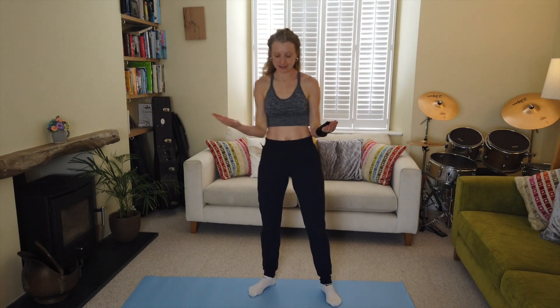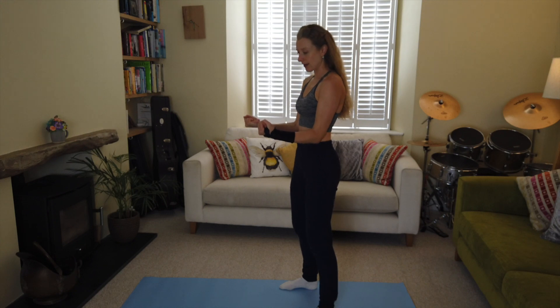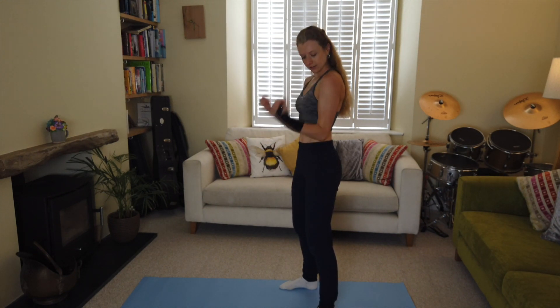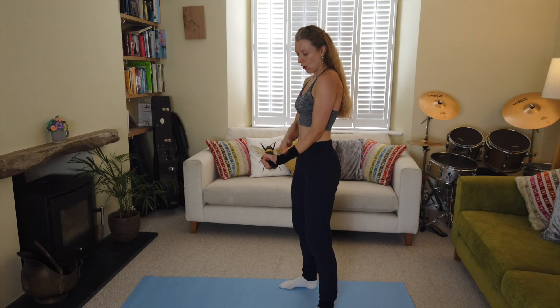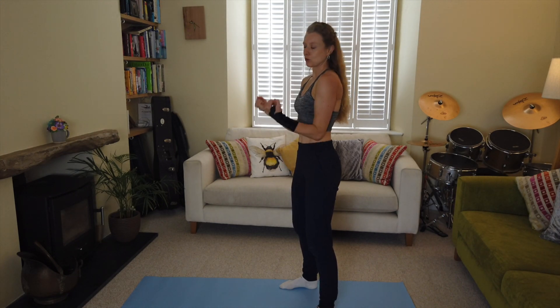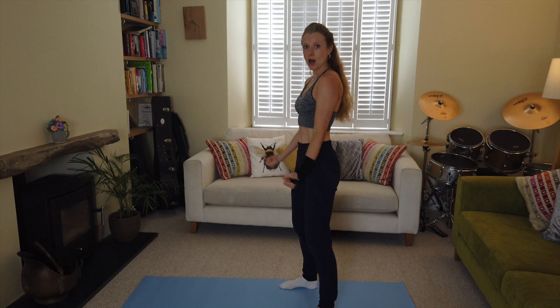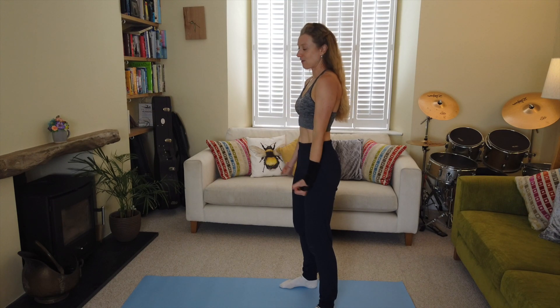Breathe — we're into bicep curls. Elbows close into the body. You can do what feels comfortable — hands flat or into a fist. Full range of movement coming up and down. Really squeeze those biceps as you're coming up — imagine there is a heavy weight on your forearms and you're lifting up and down. Now pulse at the top: pulse two three four five six seven eight, middle, and pulse two three four five six seven eight, low pulse two three four five six seven eight, full range up and down. Doing well — five seconds left!